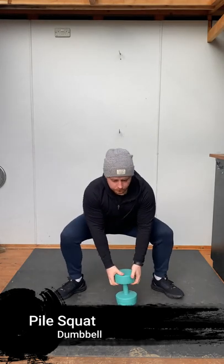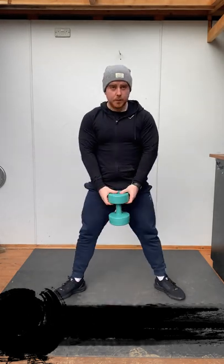Welcome back to How To with Young's Fitness. Today we're doing a plie squat with a dumbbell. You want your dumbbell standing on the floor, weight side up. Going for a wide squat, you want to grab the dumbbell on either side with your hands.